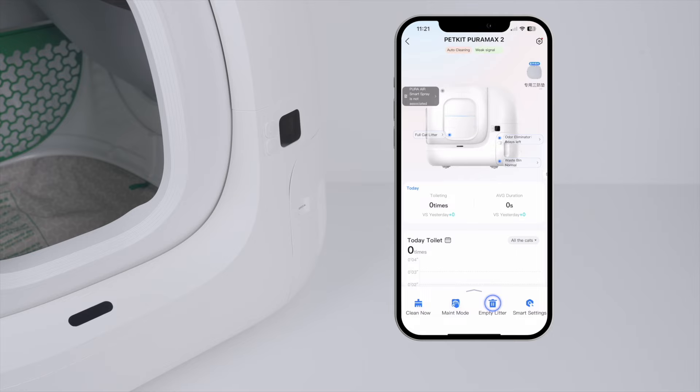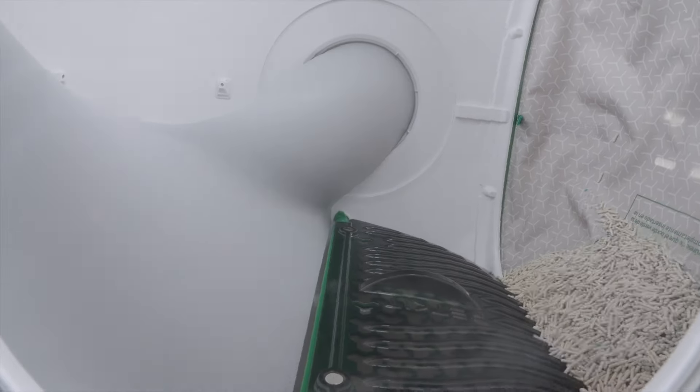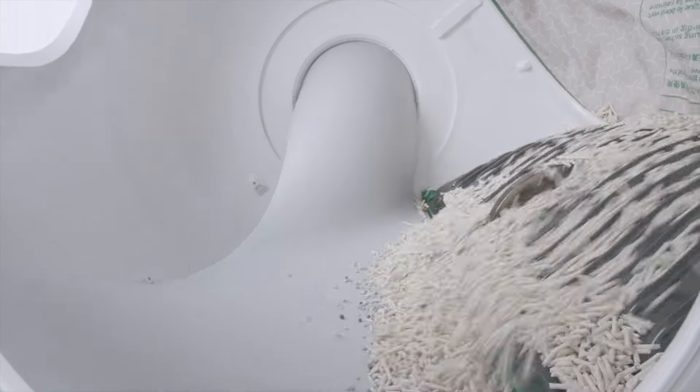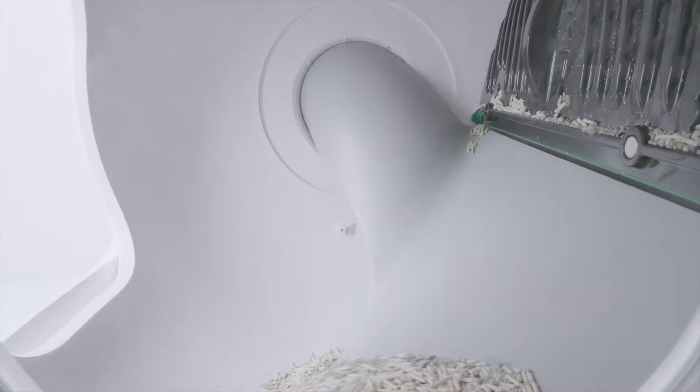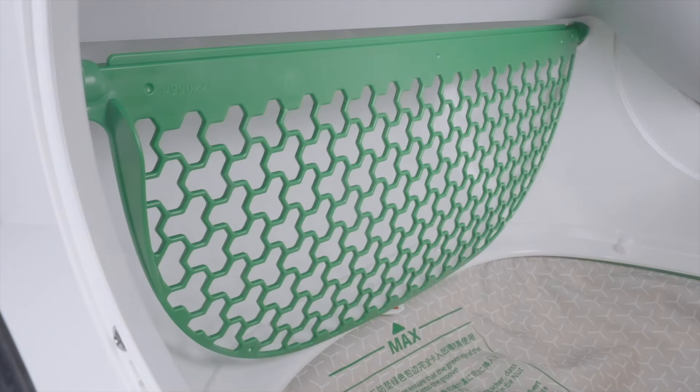Click Empty Litter in the app. This is for demonstration purposes — the device will clean 4 times in practice. After emptying, pinch the raised part on the left to take it out.